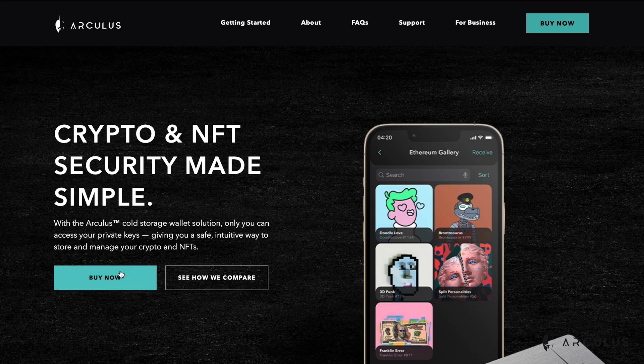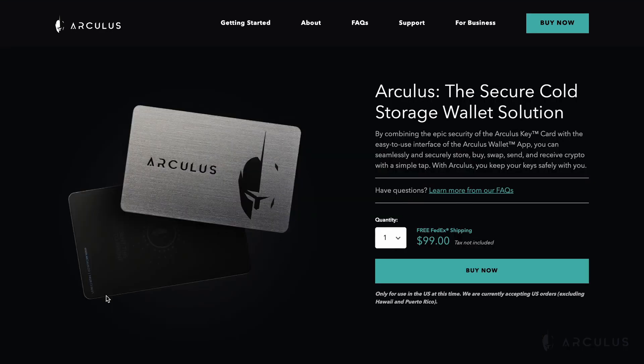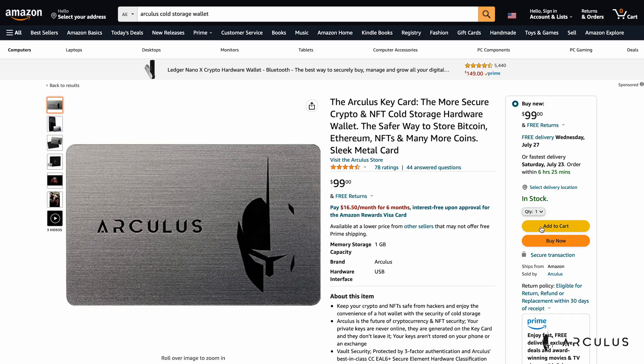Never share or misplace your 12 word recovery phrase. Arculus will never ask you to provide your 12 word recovery phrase outside of the Arculus wallet app. If you need a new keycard, you can purchase a new Arculus keycard on getarculus.com or from any of our authorized retailers.